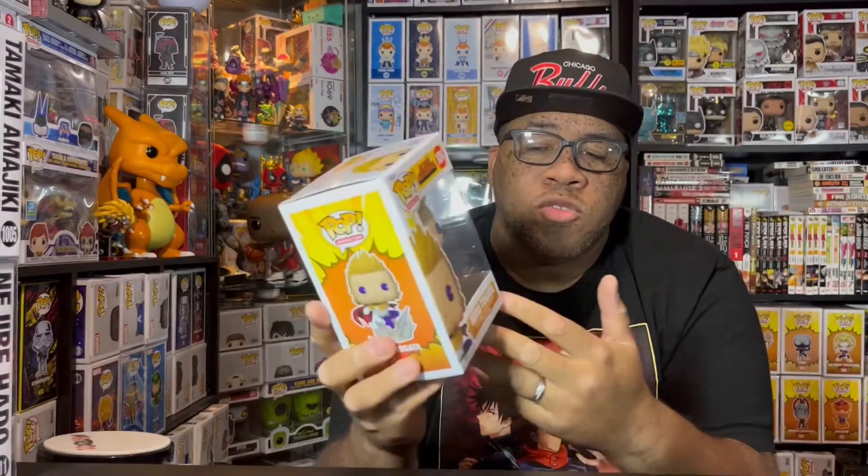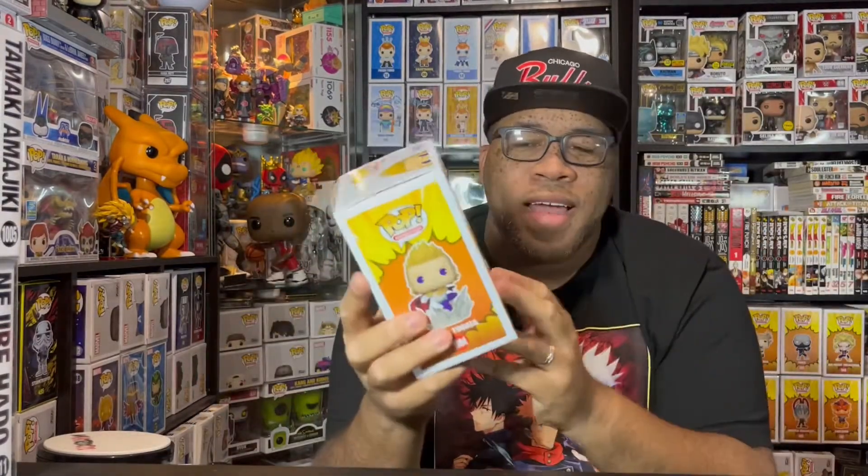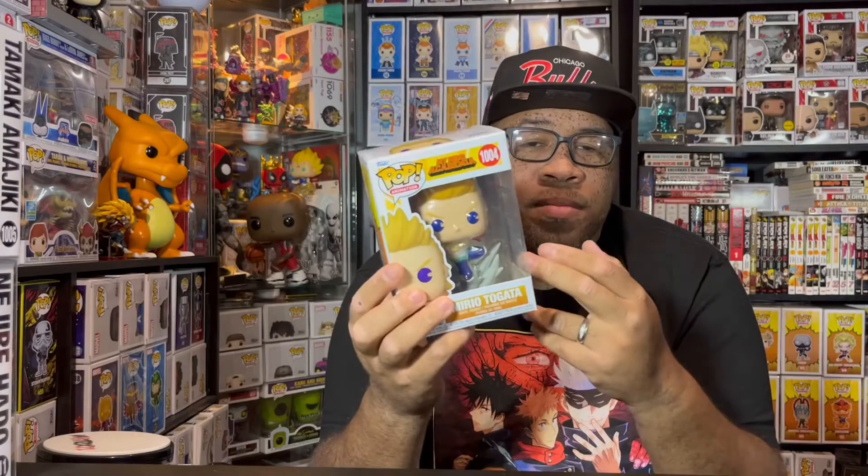We have Mirio Togata here in his hero suit, which is really cool. I just wish they called him Lemillion instead, because we already have the regular Mirio Togata in his school uniform. So it was pretty cool to get that, but we needed this in his hero suit and we finally got it. He doesn't have his mask on, which is a little bit of a bummer, but I'm still glad we actually got him in his suit.